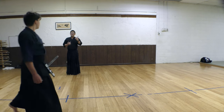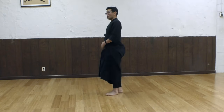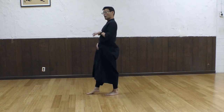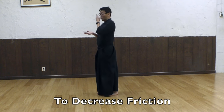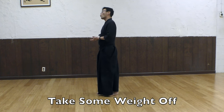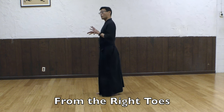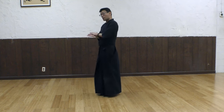So, you have to create that when you move in kendo. Remember this? And that's what we are doing today as well. So, to decrease the friction, you want to take weight off from the right foot toes. Because if you have weight on the toes, it increases the friction.